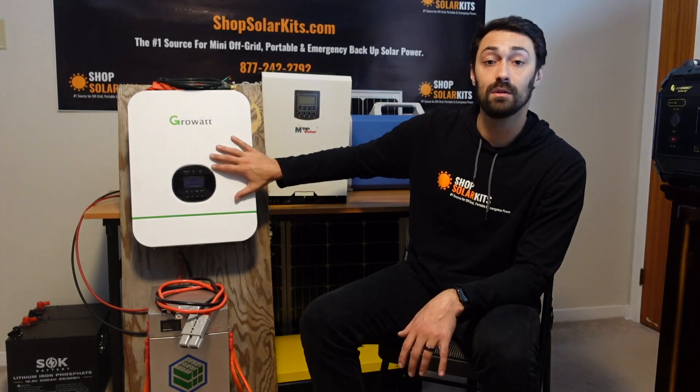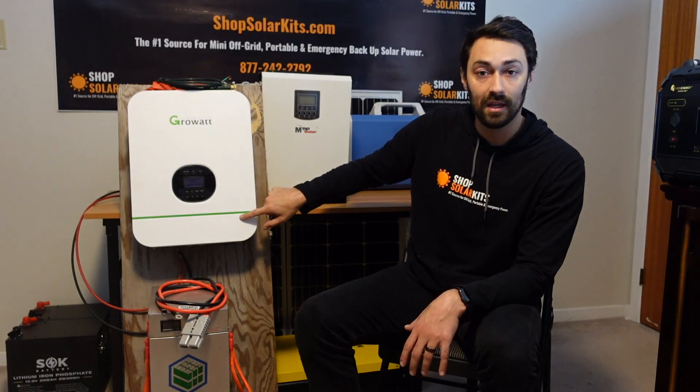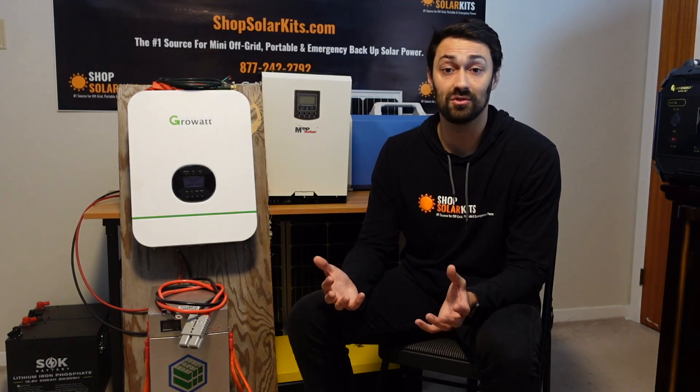All you have to do is really screw this to the wall, connect a battery to this, connect your solar panels to this, and you're pretty much off to the races. This whole video I'm going to take you through it step by step so that you really can understand that you can do this yourself and it's just not that complicated.